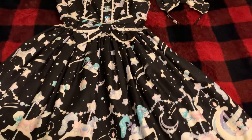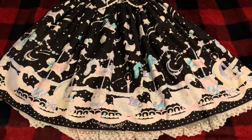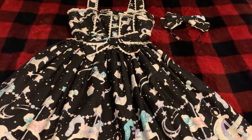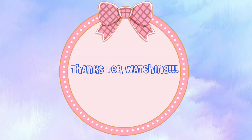I could not be happier that I ended up picking it up. It is so gorgeous — I love wearing it, I love how it feels. If you would like to see this dress worn, I have a self-coord of it which I will include in the cards. Thanks for watching and tune in for more Lolita dress reviews in the future.